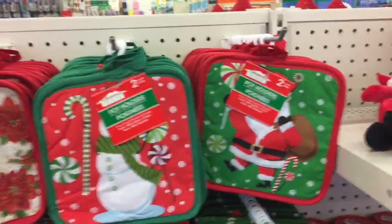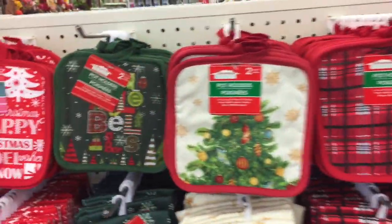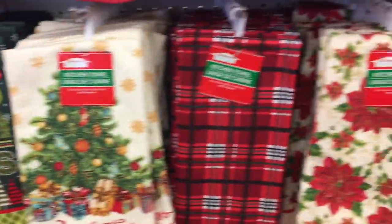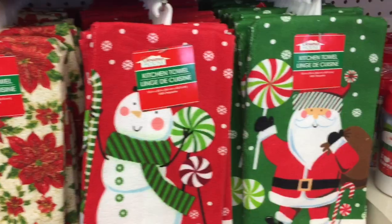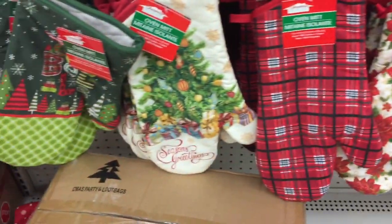And then up there we have some plushies. Here's some holiday pot holders — these are really cute. They have the kitchen towels matching and oven mitts. So cute little gifts for teachers, things like that.